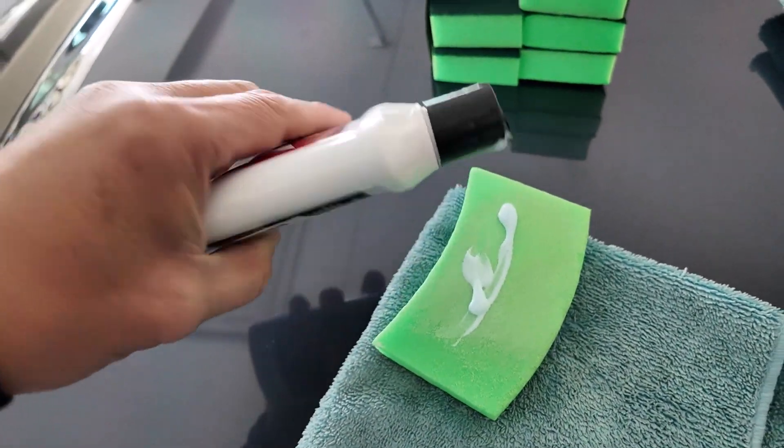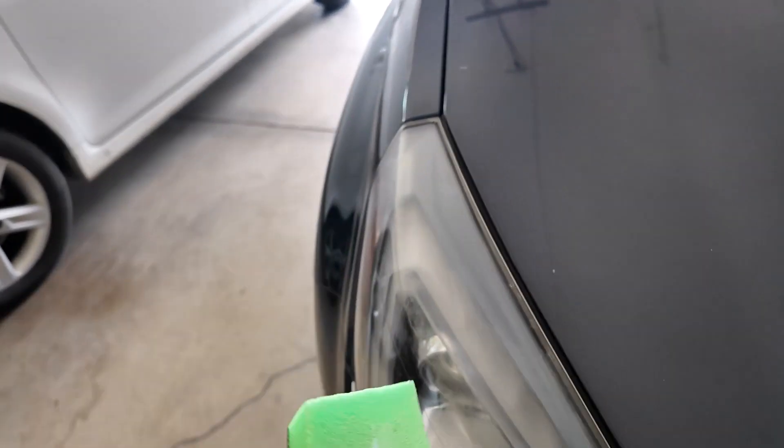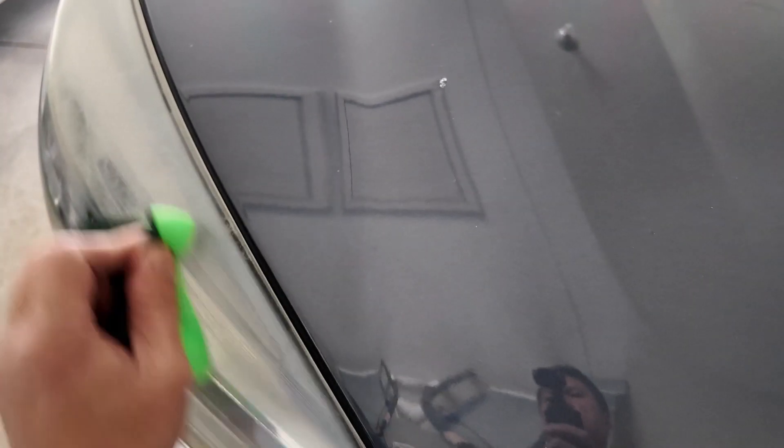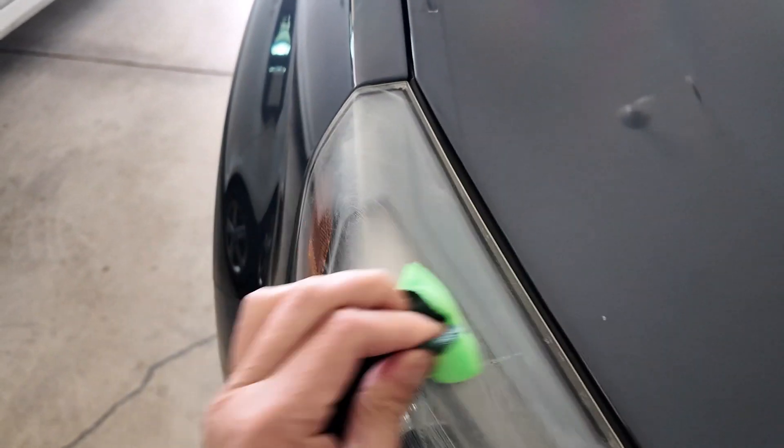This is going to be the second coating. This stuff costs about seven bucks a bottle, so it's worth it. The headlamp I did on the right side last night worked really well. Kind of rub it in circles.